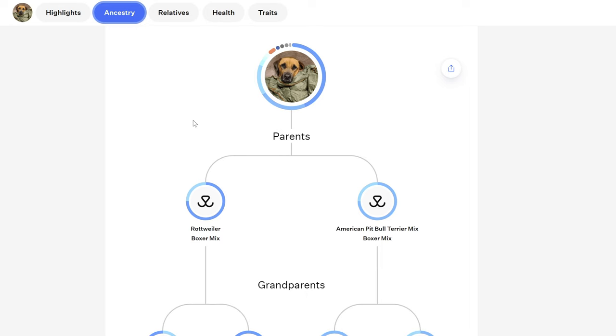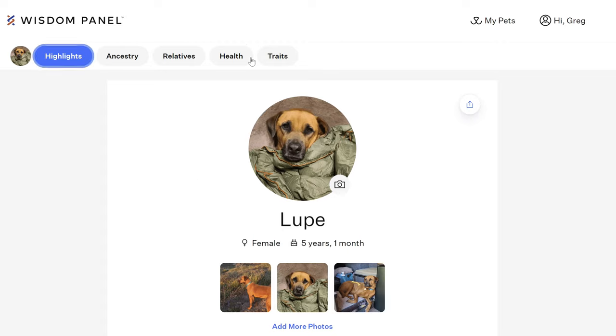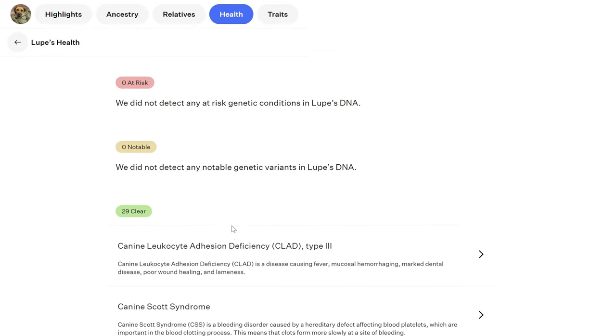There are more ancestry results in here, and they didn't detect any known genetic health predispositions for her — 29 cleared there. You can look at the health results, and they did 39 genetic trait tests on her DNA — you can get the full trait results. So that's really it! If you're interested in finding out what kind of dog you have, get yourself a Wisdom Panel through the link in the description.